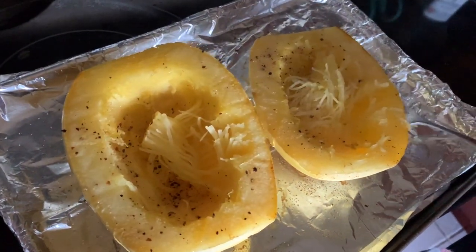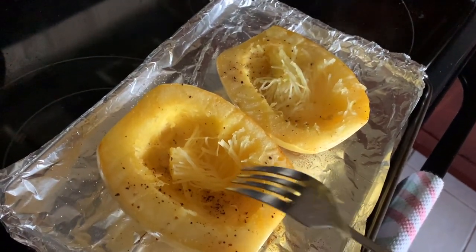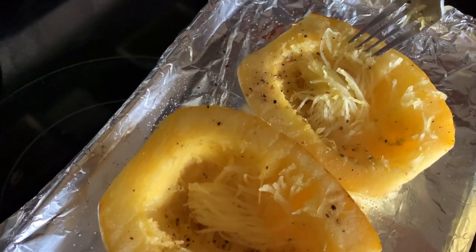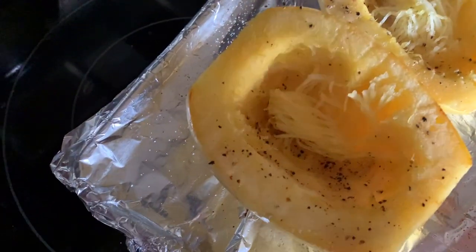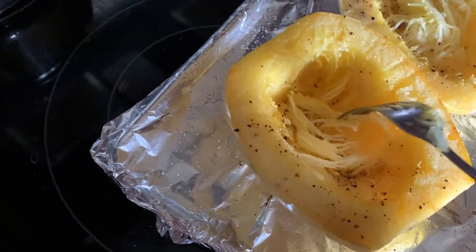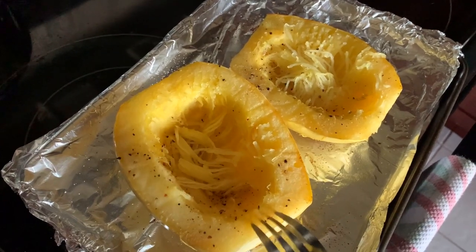I just wanted to show you up close what the spaghetti squash looks like at 20 minutes at 400 degrees. It's perfect — you want it to be not hard to pull away, but still warm. Remember, when things are still warm they're going to continue to cook, so this is perfect because it will still soften up. I'm going to let this sit, and next we're going to get started on the chicken.